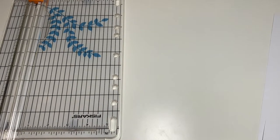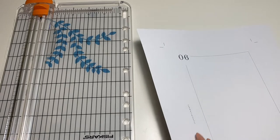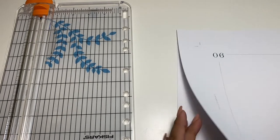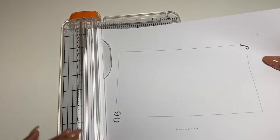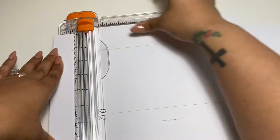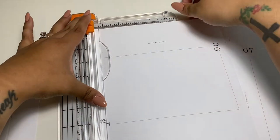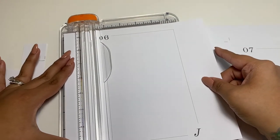I realized I didn't print all of the months — I'm missing August, September, October, November, December, and also May. So I'm going to have to cut some more. You don't have to watch all of that since it's the same process. They're not completely perfect but I don't care — I think at the end of the day it still looks great.